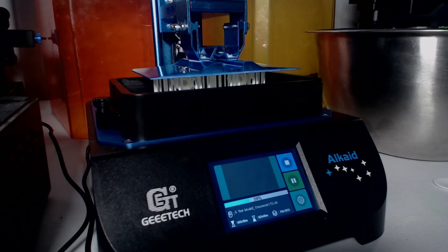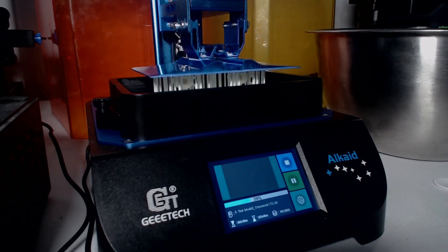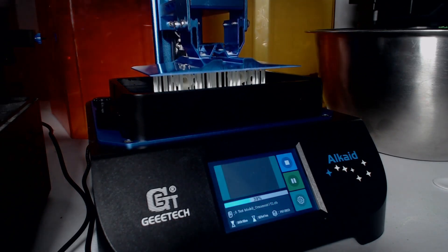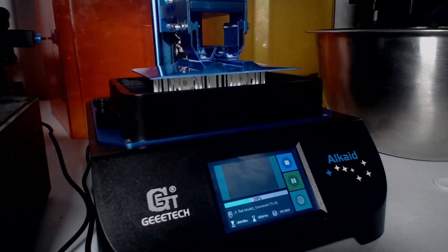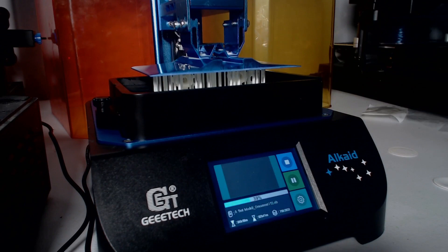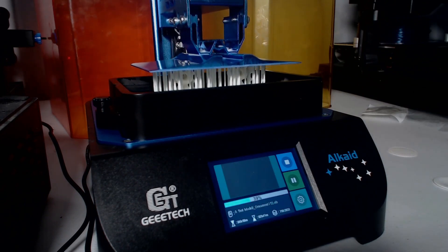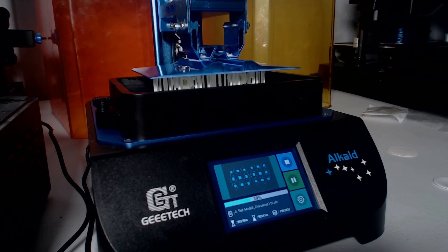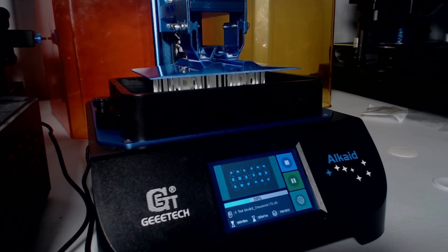Hey folks, Tech Nervous here, and today we are talking about the G-Tech Alcade resin printer. This is an amazing budget machine. We're going to go over some of the things that I printed. I apologize in advance, I have a little bit of a head cold, but it's nothing I can't handle. Before we get too far into this video, make sure you reduce your Z offset on that subscribe button and give that notification bell a good first layer squish so you can be notified every time we post a new video.